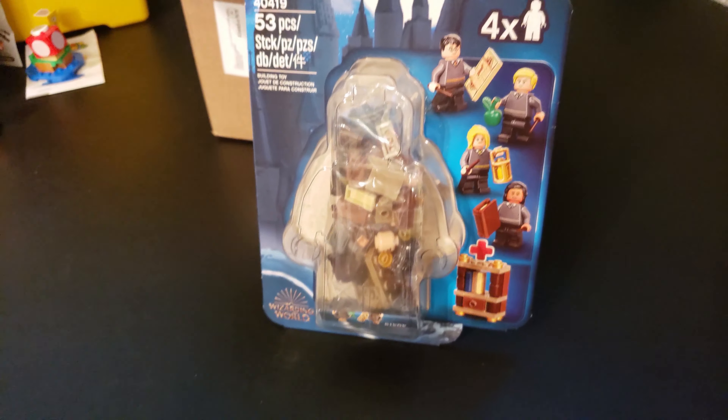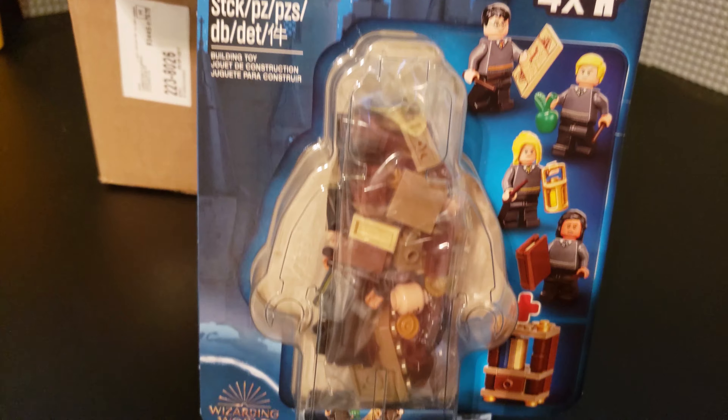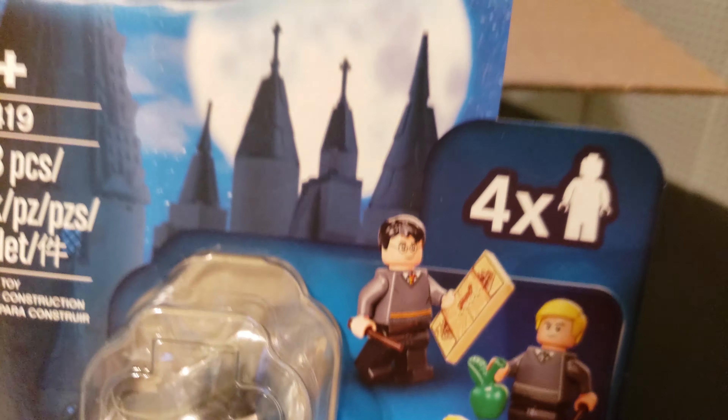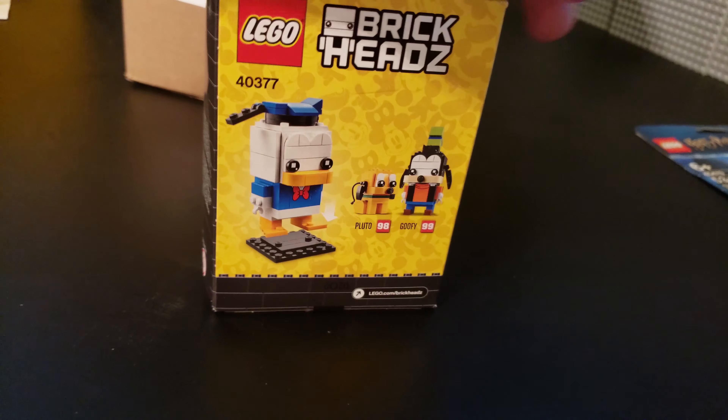Alright, so I got a few things from LEGO. First up, we have one of these new figure packs. This is the Harry Potter Hogwarts student pack, which includes a bookshelf and a few students. So that's cool — I look forward to doing that one.